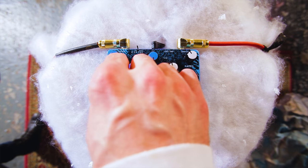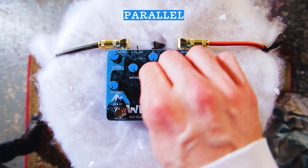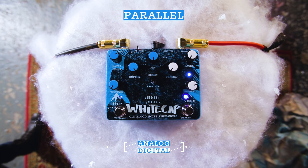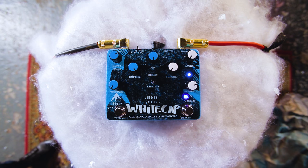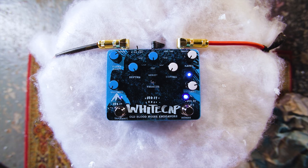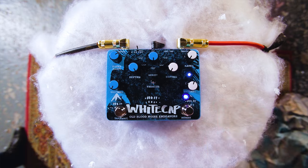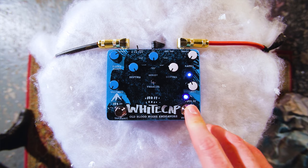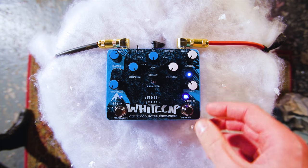We should probably just get started with the analog side. I'm going to switch into parallel mode. Now in parallel mode, the two tremolos run alongside each other, so you can turn the volume of one down if you only want to hear the other. I'm turning volume two all the way down so we can check out side one. Let's turn our depth and rate all the way down, get kind of a unity volume.